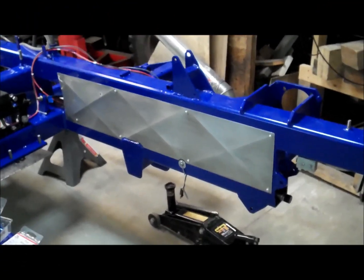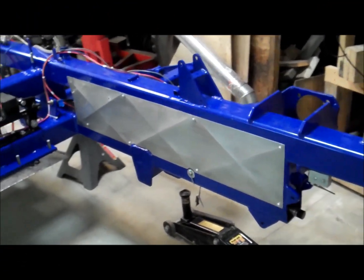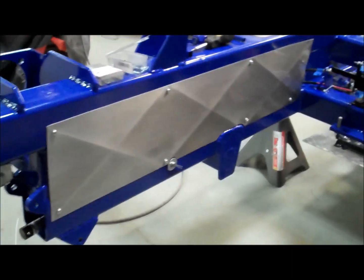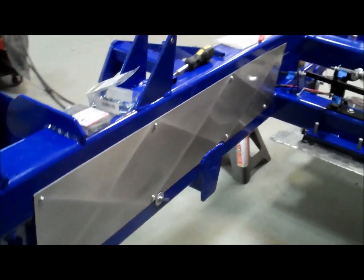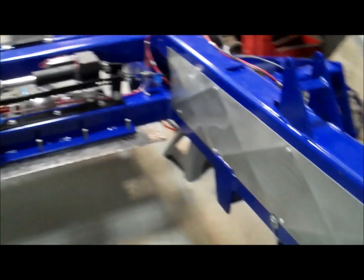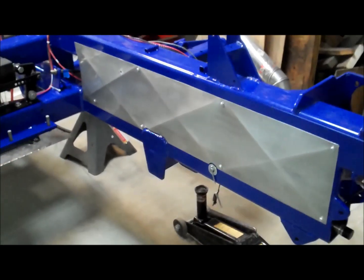Here are the aluminum inside panels that cover off the frame. Those have been scuffed and polished with Scotch-Brite pads, polishing up nice, then clear coated, and now bolted on.